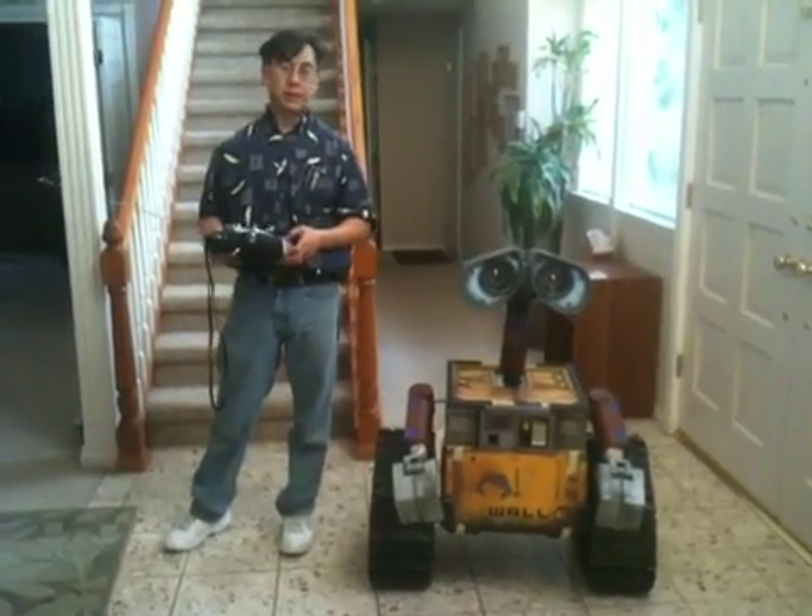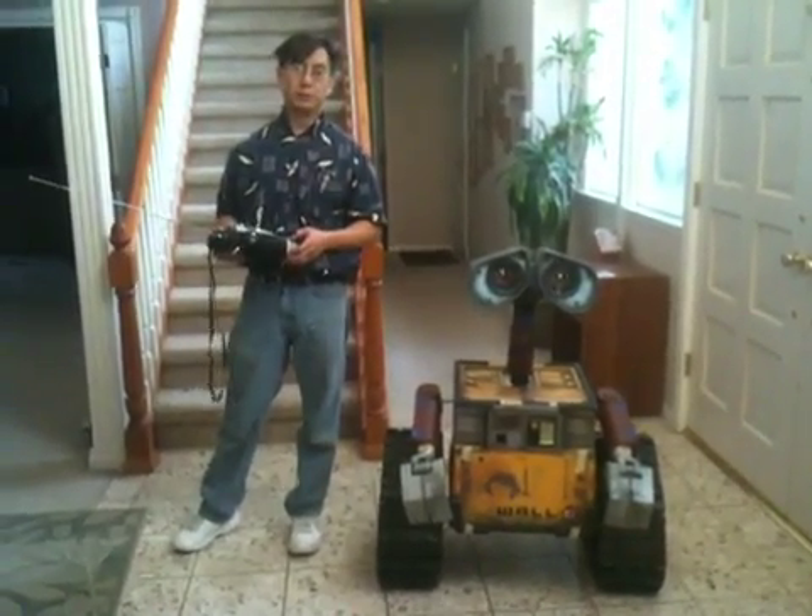My name is Mike Sena and this is my Wally. I'd like to show you some of his functionality today.